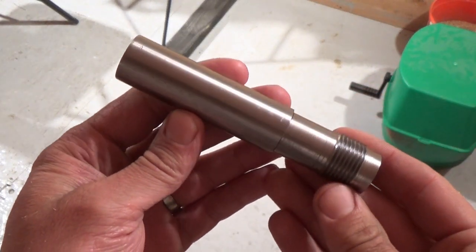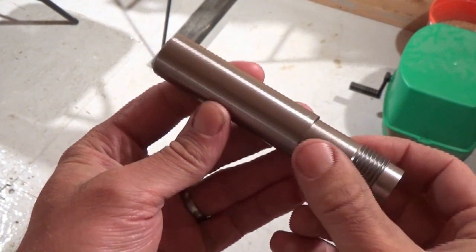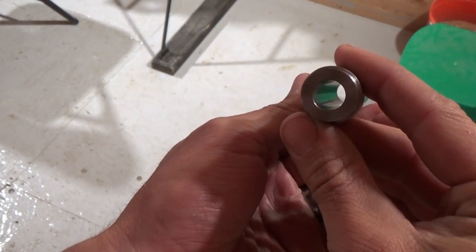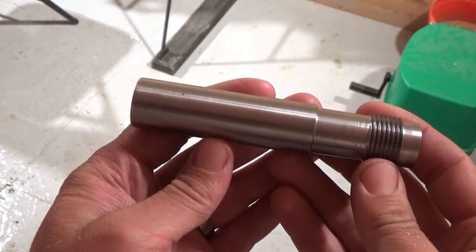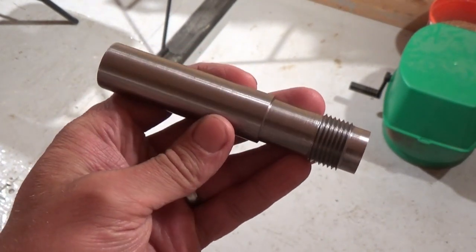Here's our barrel blank so far. I drilled it, reamed it, and cut the threads on it. The bore came out beautifully smooth. So the next step will be to rifle it and then chamber it, and then I think I'll probably just flame-blue it for a finish.